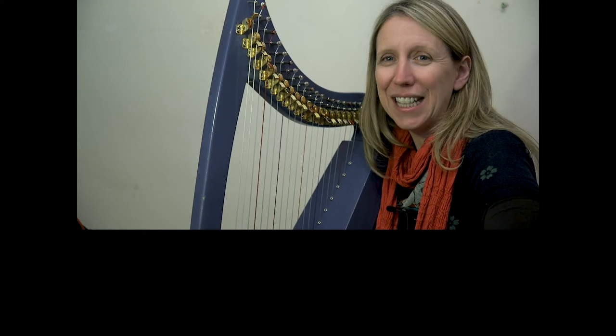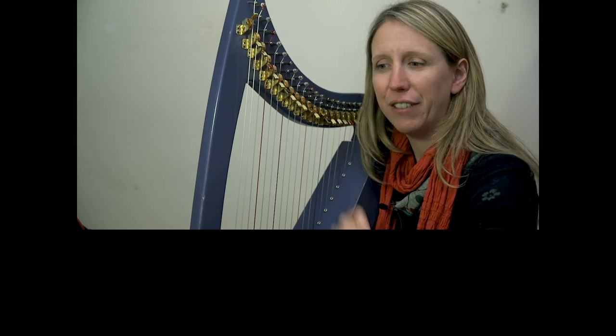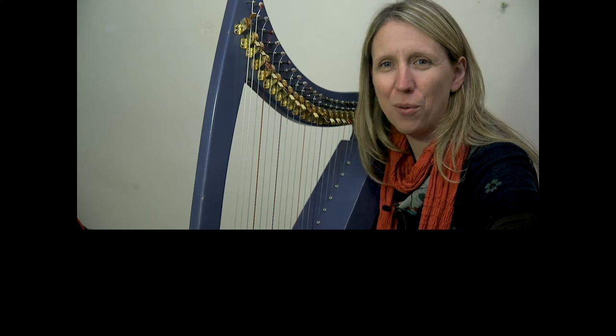I will see you over on the play-along, and then I'll see you tomorrow where we continue this pattern to finish this phrase. Well done.